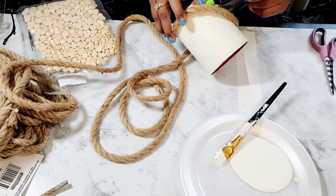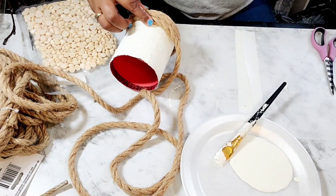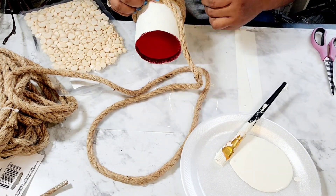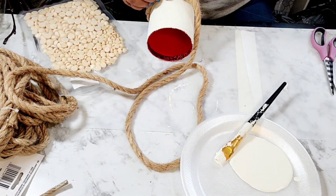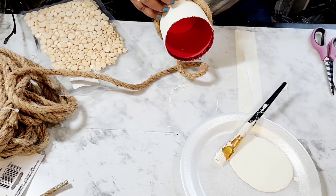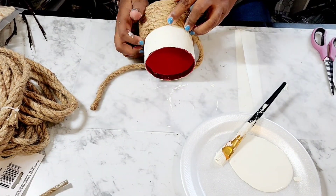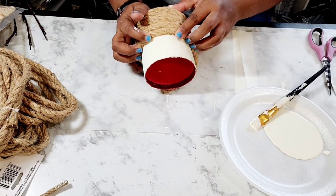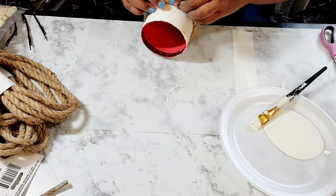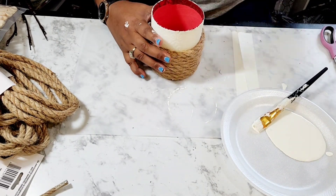And now I am just wrapping the gift box in the jute rope in a circular manner, just following the shape of the gift box. If you can't tell by now, we are making a planter — that's right, a jute rope planter.